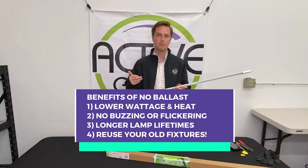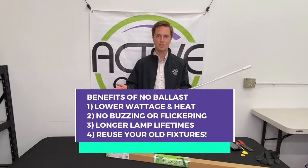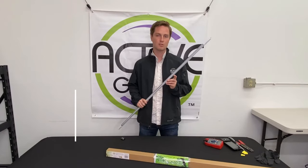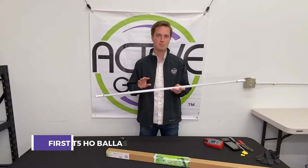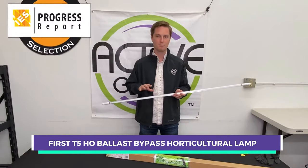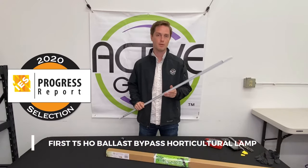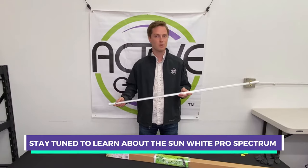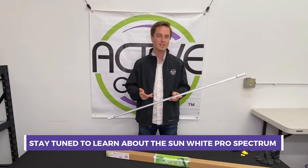You're avoiding any kind of longevity issues, buzzing, and flickering issues. Whatever fixture you have sitting in your garage or ready to throw away, you can get rid of the ballast and operate a lamp like this — it's going to last its full 30,000-plus-hour lifetime. This lamp is quite unique because it's the first bypass ballast lamp with a dedicated horticultural spectrum for plants, and we're proud to be on the IES 2020 Progress Report. I'll also cover a brand new spectrum we developed for plant productions and microgreens.